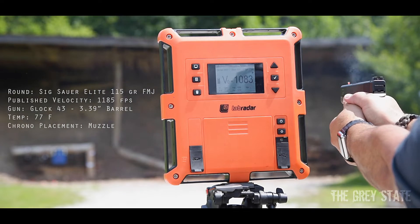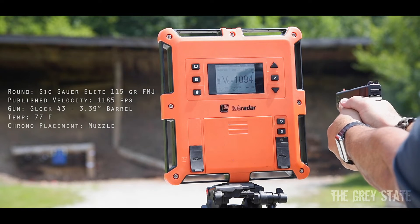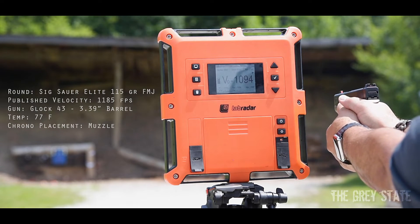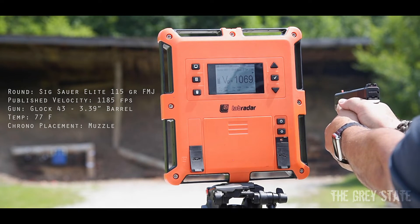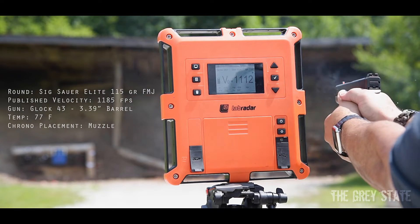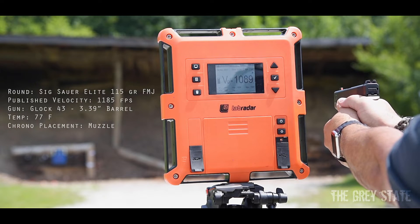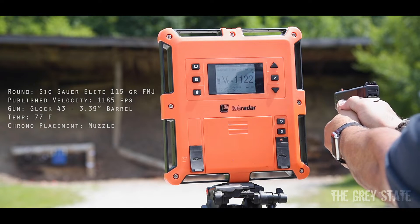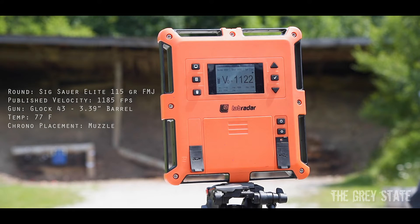Readings: 1083, 1094, 1069, 1112 — that's odd. That was a big jump. 1089, 1122. Swapping mag here real quick — got seven — that was 1095.